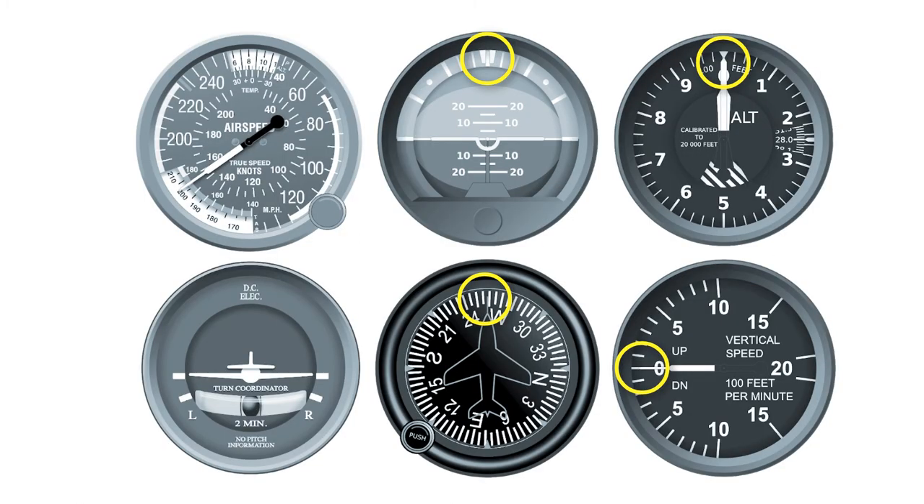Because your attention will be split between flaps removal and power application, you'll need to pay special attention to the vertical speed indicator so you can anticipate altitude gains or losses. Scan the directional gyro and attitude indicator regularly so you don't deviate from your heading. Pilots will often fixate on the power control or flap handle during this maneuver at the expense of their altitude or heading, so it's really important to keep your scan going while your eyes shift down to either removing flaps or adjusting the power.